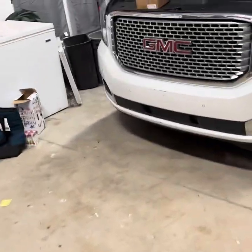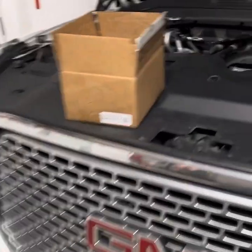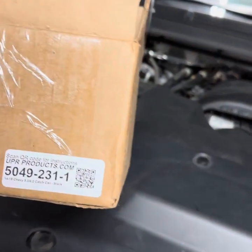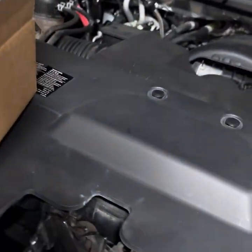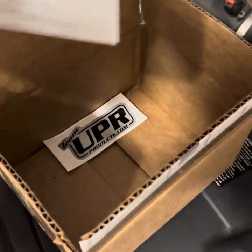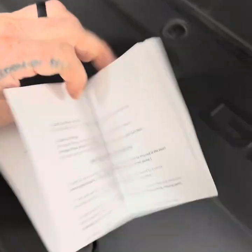Alright boys and girls, we're gonna do a little overview today of the UPR catch can. There's the product number that it shipped to me. I already got it installed but I want to just do an overview of what I thought about it. So first, when you unpackage it you get this piece of paper.